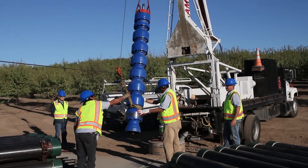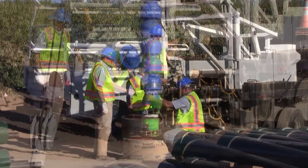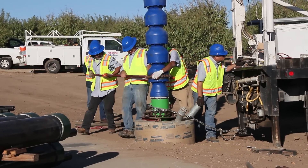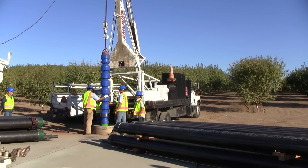Next, the pump bowls are correctly positioned and threaded onto the outlet of the sand separator. Once the pump bowls are securely attached, the pump and separator are lowered into the well.